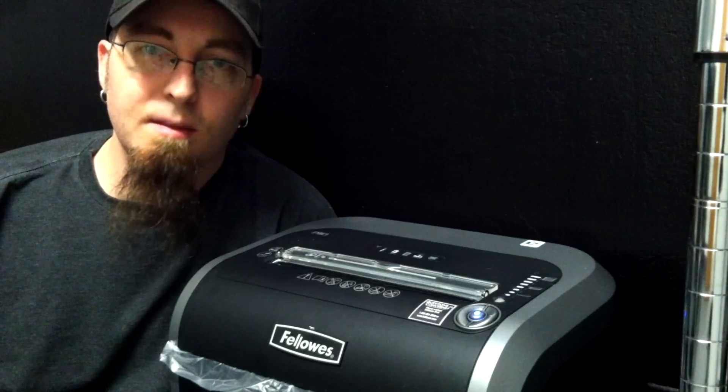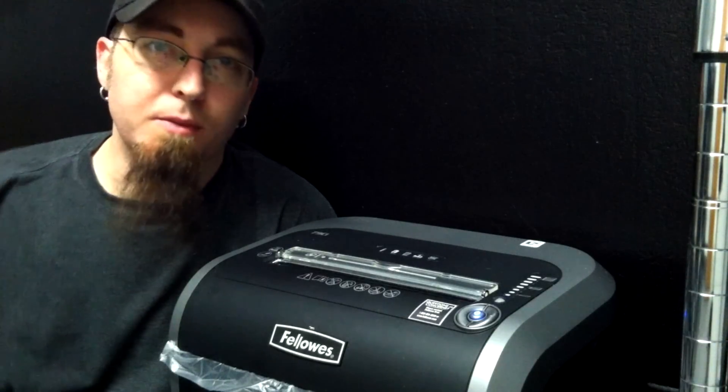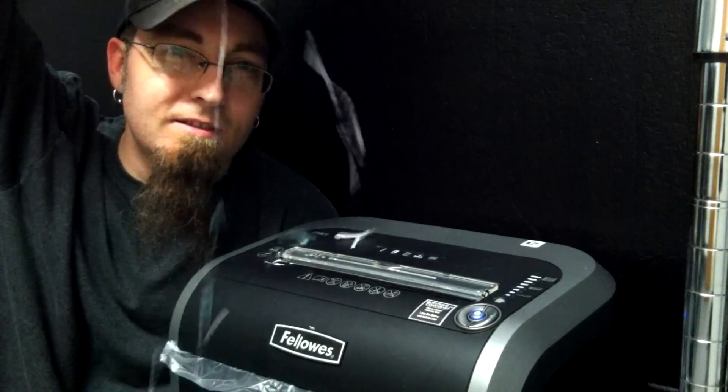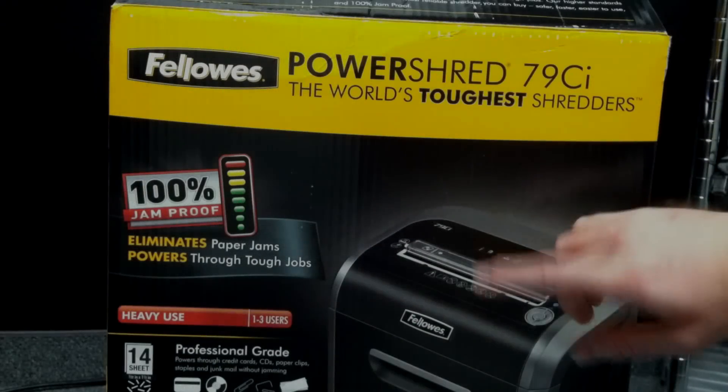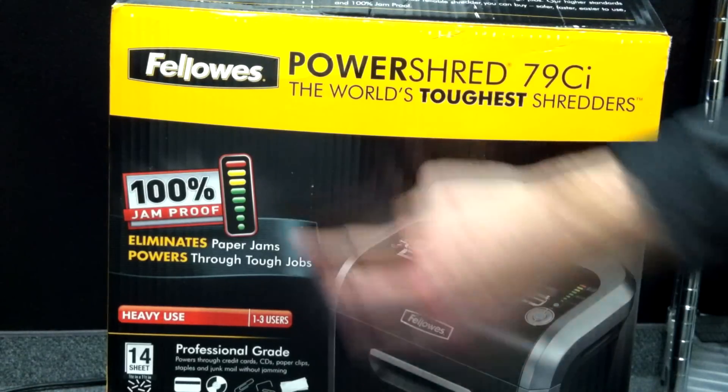This is Joe from JoeTech.com and today I'm reviewing the Fellowes 79CI Office Paper Shredder. Looking at the box here, the number one thing it's trying to tout is jam proof.